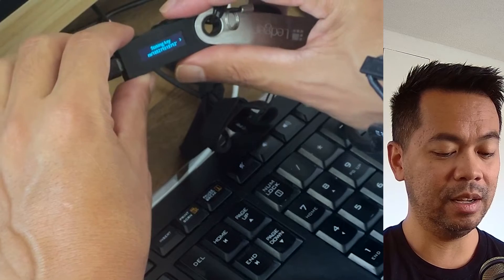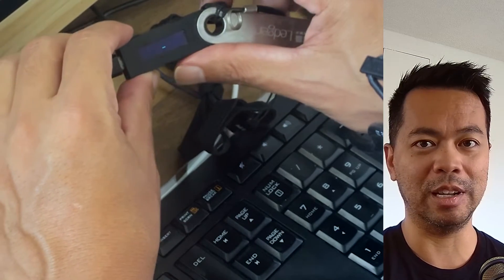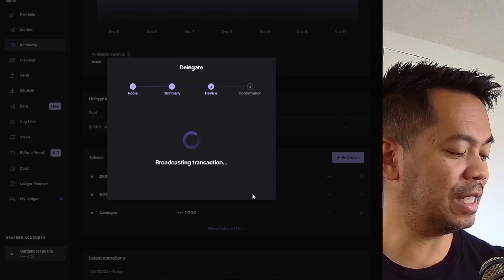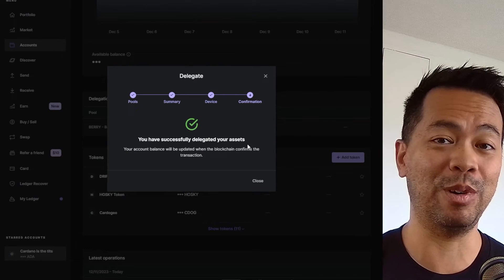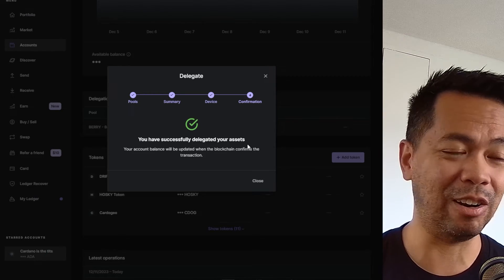5ZE — yep, that looks good. State key — that's my own stake key. Then I can confirm that delegation itself, confirm the transaction, and away we go. So now we can see that transaction has been broadcasted and I have now successfully delegated my Ledger wallet to the ADAOZ stake pool. Real quick, real easy. Absolutely love what the team have done there to make that process really easy in the Ledger Live app itself.